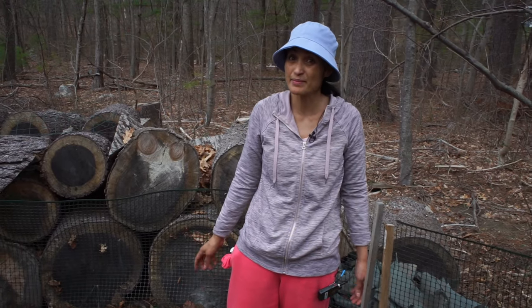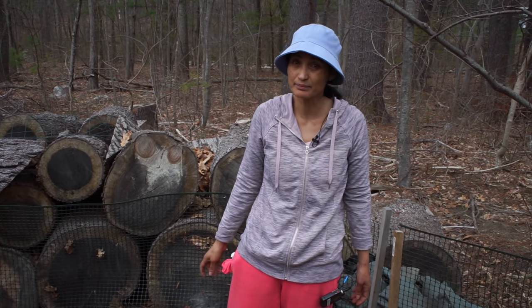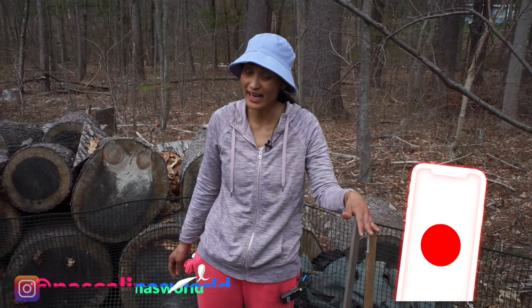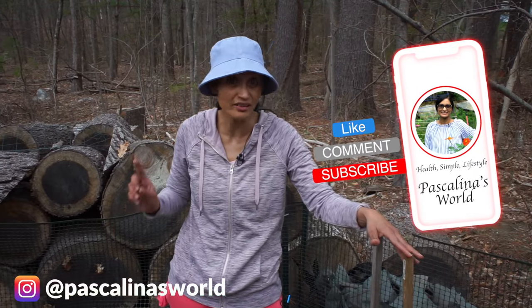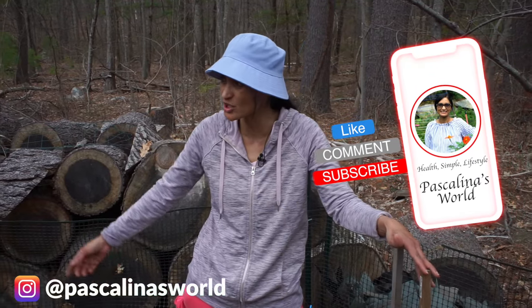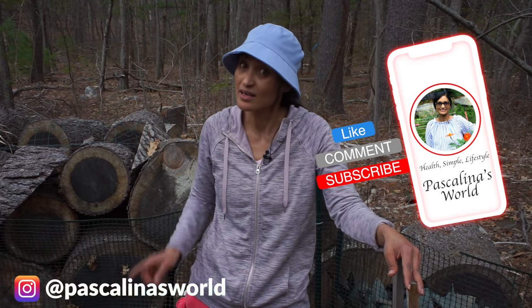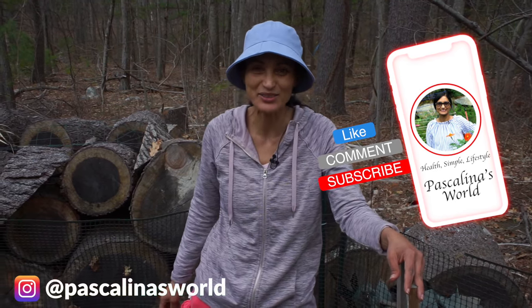Make sure you subscribe and click that little bell button every time I come on. Don't forget to subscribe and press the notification button. Check us on Facebook and Instagram and share your pictures — I'd love to see what's happening in your world. Until next time, more planting is coming. God bless you!